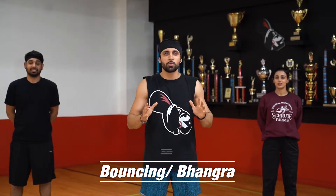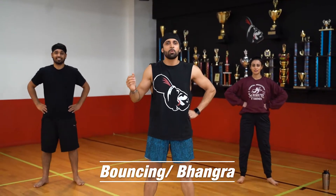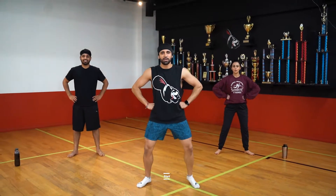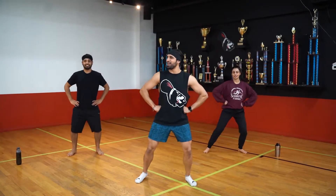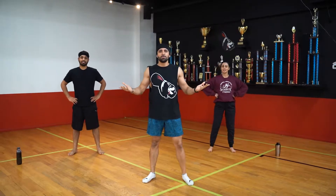So we're going to go over bouncing real quick. Everyone's hands on your hips. The name explains it. We're going five, six, seven, go. Bounce, bounce, bounce, bounce. First move, very simple.